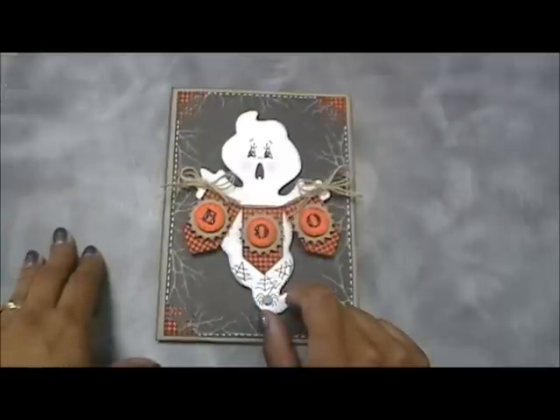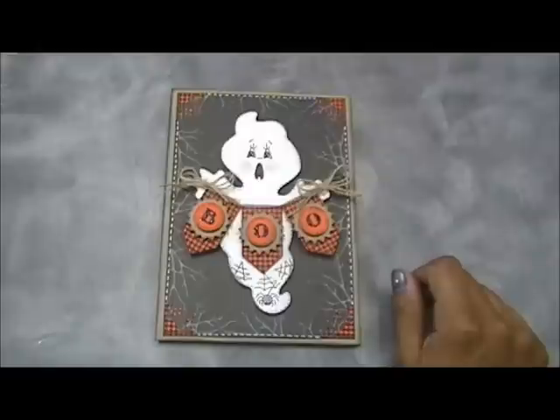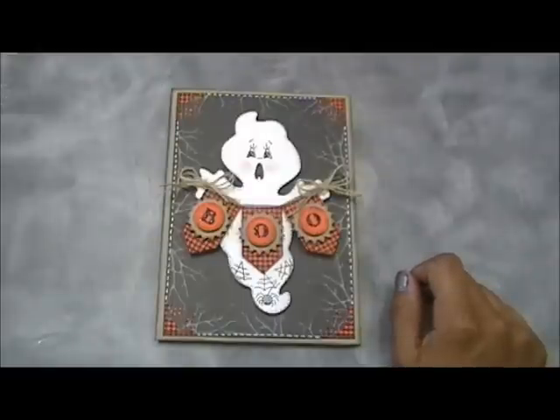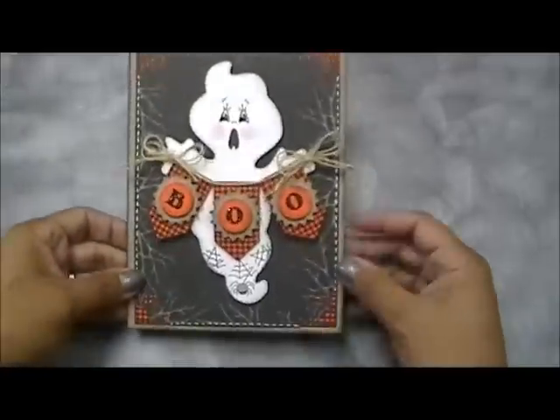This set we are all showcasing today is called the Build a Banner Kit. It's basically going to come with stamps and dies, and I will go over all of the specifics with you tomorrow in our release video, which goes live at 8 a.m. Pacific Standard Time. Be ready because I have a surprise for you too.